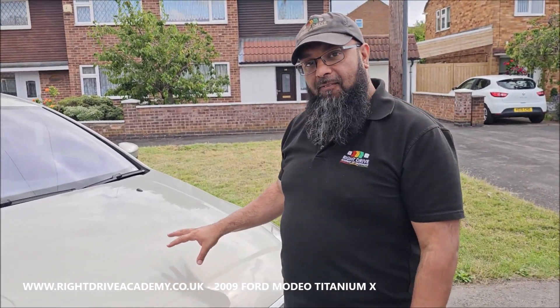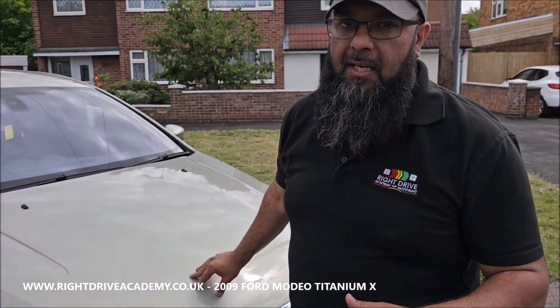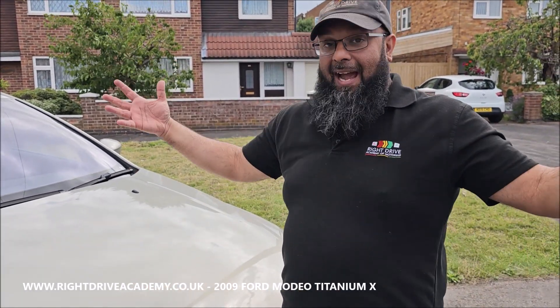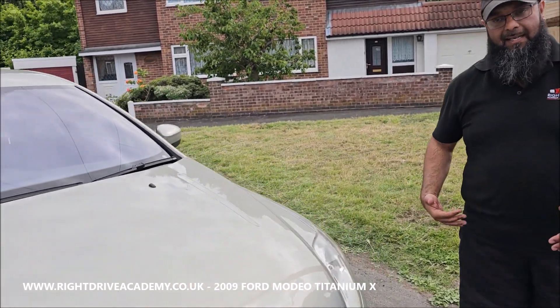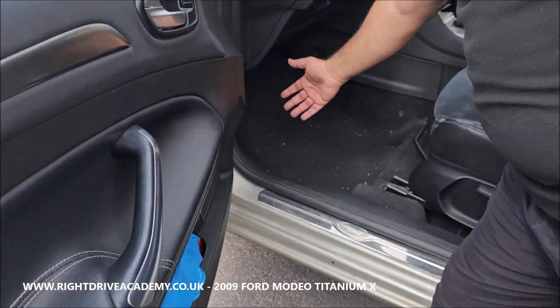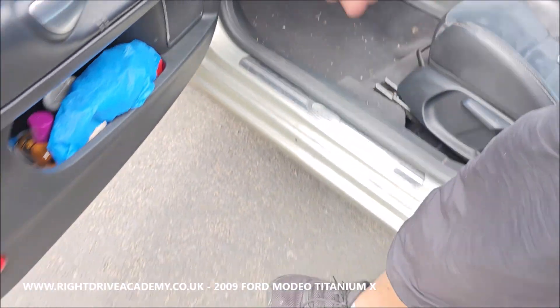Today we have a Ford Mondeo 2009 2-litre Titanium X automatic. If you've got one of these for your driving test, the bonnet lever is located here — we just pull it and that will gently open.